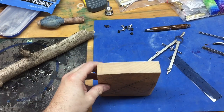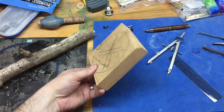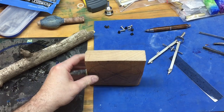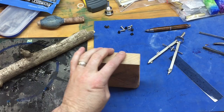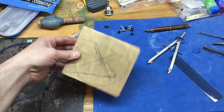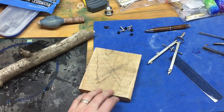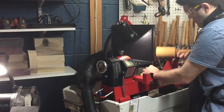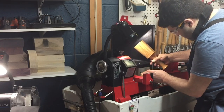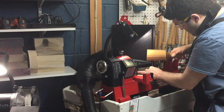I'll start this project by using a piece of curly maple. I'm going to use my center finder to locate the center and punch a hole, then use my compass to estimate the diameter. I've decided to attach the curly maple between centers to start off, and here is a shot of me adding the square drive.